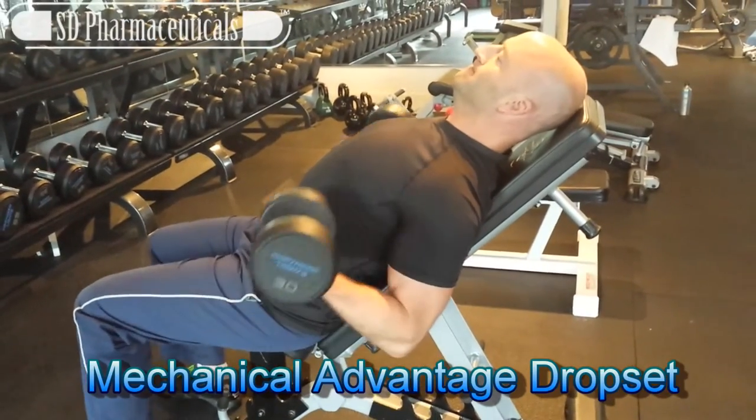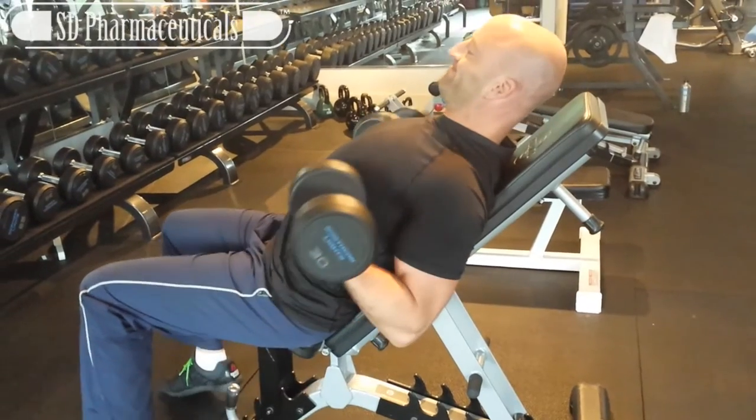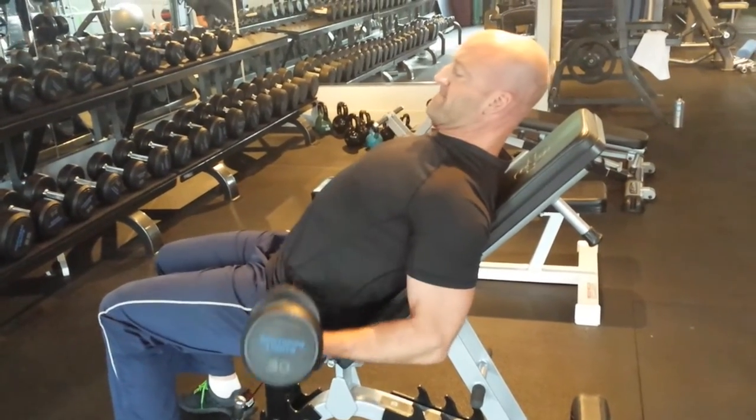We're starting with an incline bicep curl. Make sure you come all the way down to a full stretch with about a 45-degree angle on the bench, then squeeze at the top while supinating — turning the palms upward — at the top of each repetition and contracting hard.